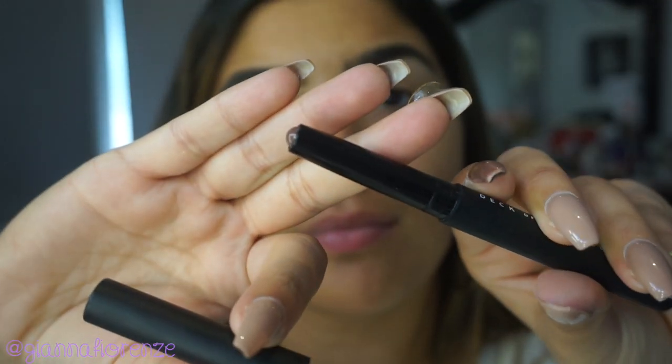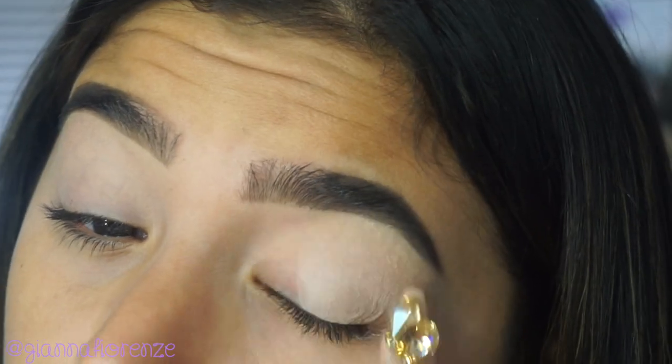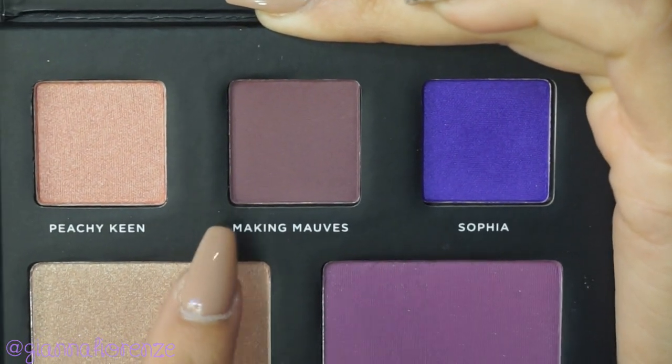Now we're going to start the look. I use Painfully Prolonger Pain Pot to prime my eyes. I use my finger because I love when it's fresh and new — you just dip your finger, especially if you have nails.